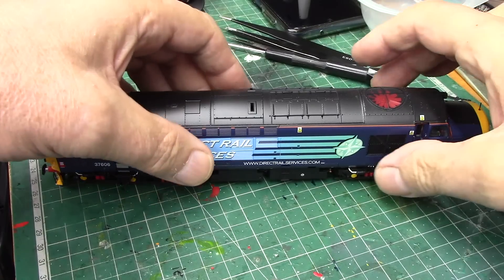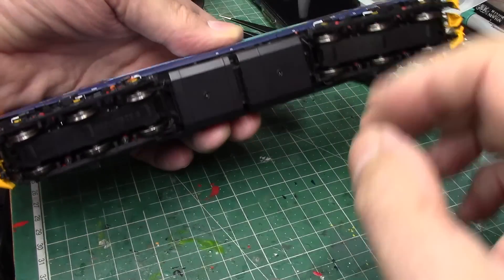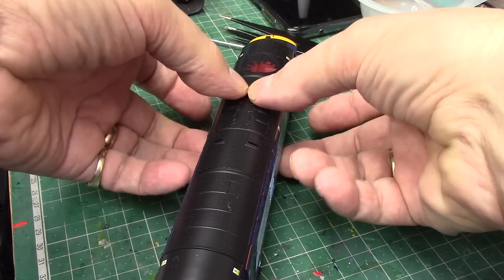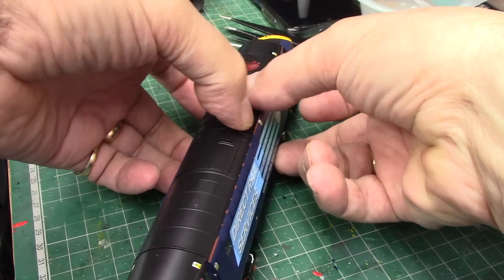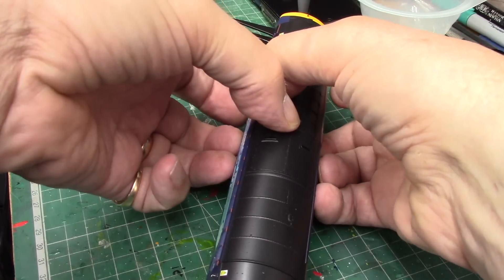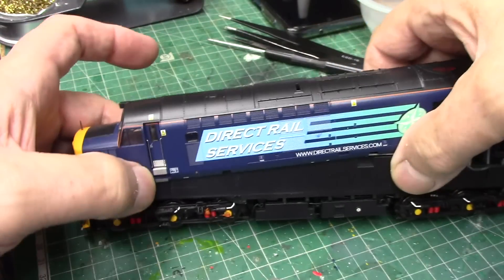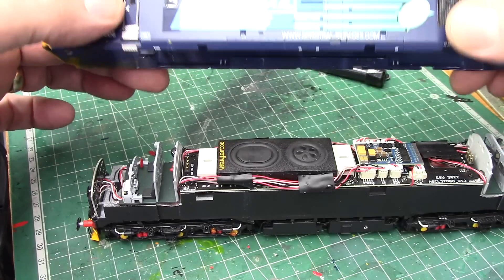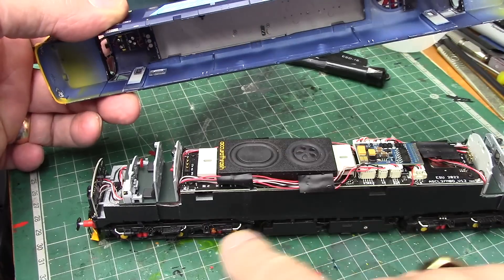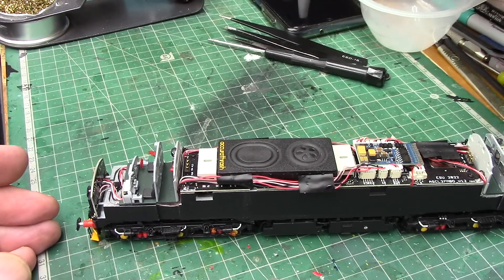Okay, body shell removal. Leaving the roof in place - you've got your four clips, two to either side. Using fingernails - I don't even bother with the plastic removal tools. Let's get my fingernails in there, pull the body apart. That's already come up from that end. There are the clips either side. Let's put the body somewhere safe - we don't need that anymore.